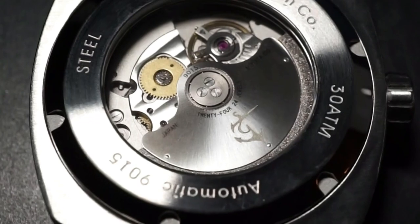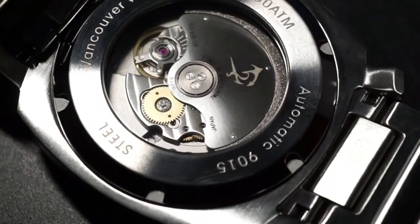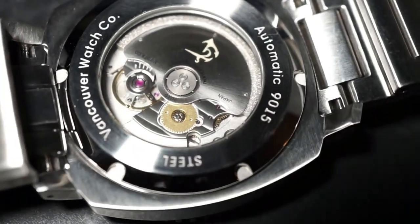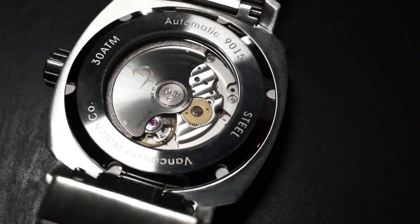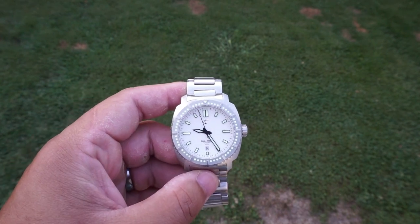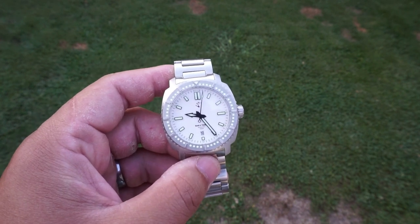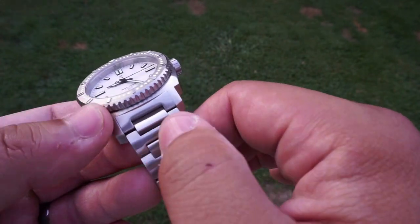Working our way to the underside with the case back — you've got an open exhibition case back which gives you a bird's eye view of that beautifully finished movement. This is where it really steals the show. Even though you're getting a generic Miyota 9015 movement, the finishing on that rotor and everything else is exceptionally well done. It's really making me think this is a sleeper watch — something that smacks you in the face with a surprisingly high level of quality.